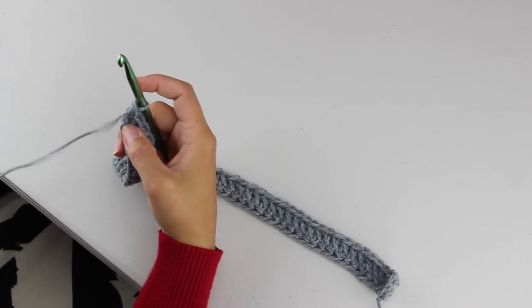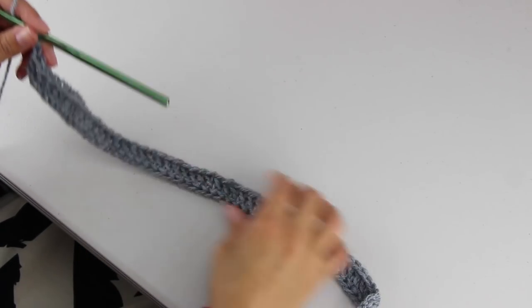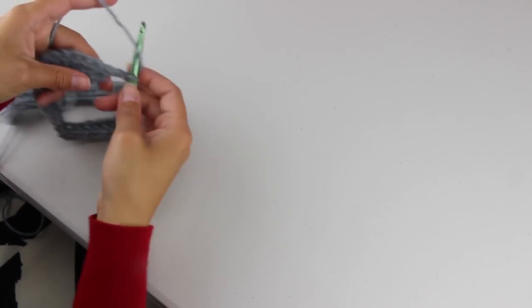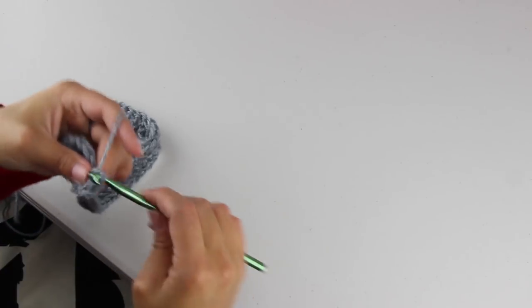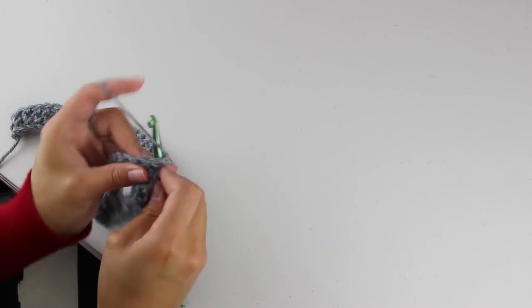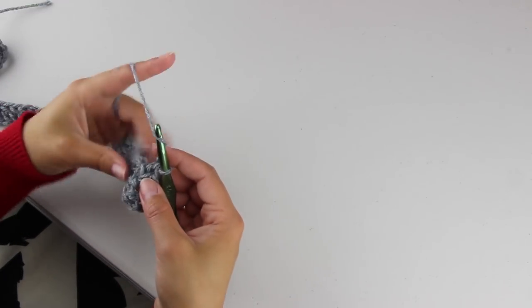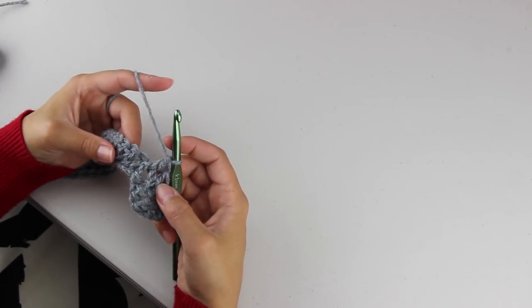Once you have your 51 foundation stitches, we are going to chain 2 and turn our work. Our edges are always going to start the same, so we're going to do 3 half double crochets, then 2 half double crochets, followed by a back post double crochet, then a front post double crochet, and now we're going to start our pattern.